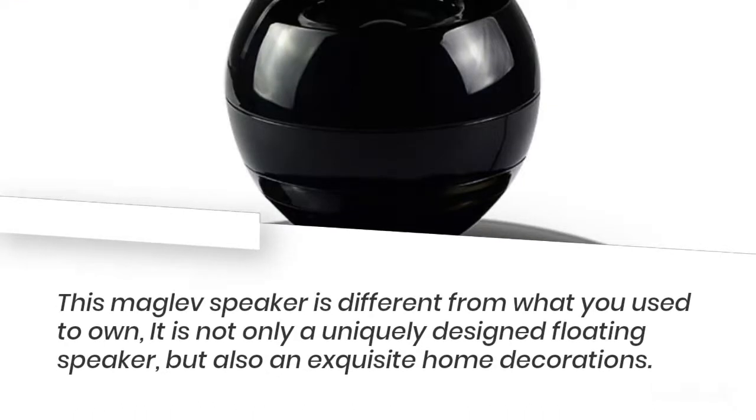This maglev speaker is different from what you're used to owning — it is not only a uniquely designed floating speaker, but also an exquisite home decoration.